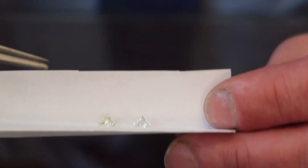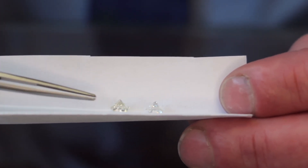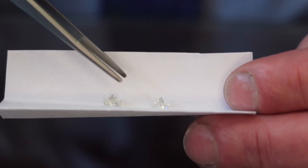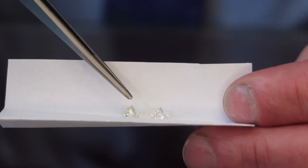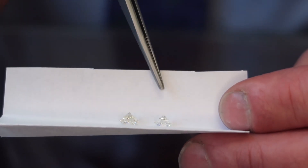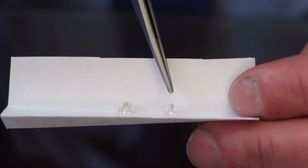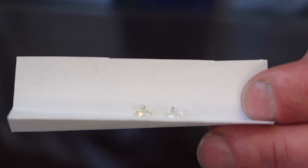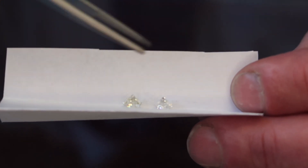He paid more for this diamond because it was a VVS than he did for an SI. Focus on what you can see. When grading a diamond's color, you look at the side view so you can see all the color. This diamond is a J — it looks like a terrible J to me, so it's even darker. He paid more for this J VVS than he could have paid for this F color, and the F would have been less money. That's because the F is SI quality and the J is VVS quality.